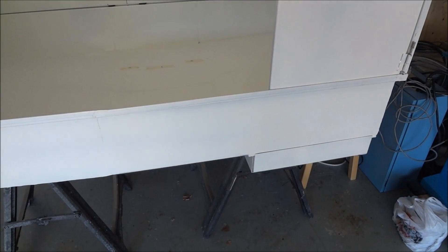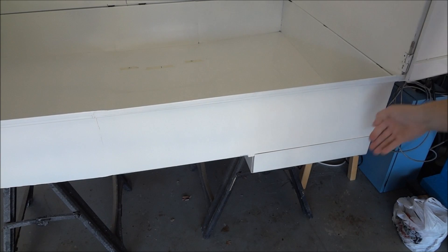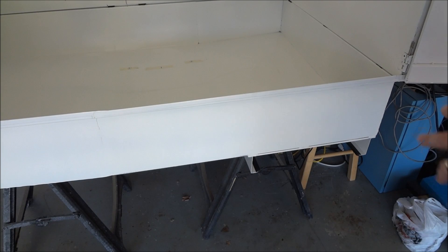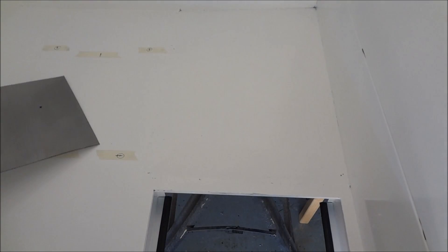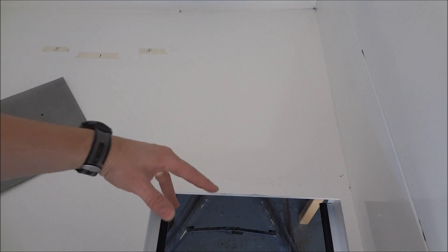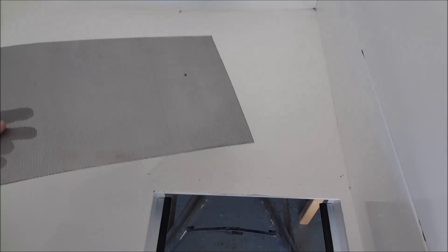The nice thing about this drawer is it comes out. So now you can take this out, stick a bucket up under here when you need to do a clean-out. You can lift your screen up and just scoop everything down into a bucket or box, whatever you use to collect your chips.